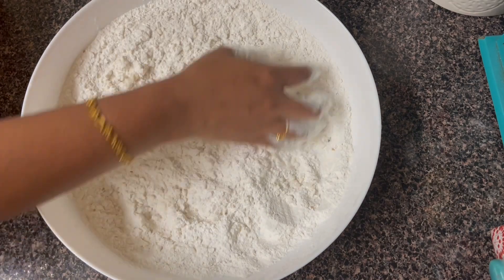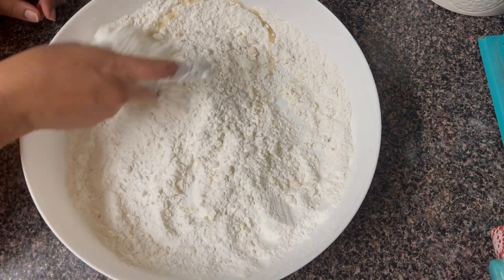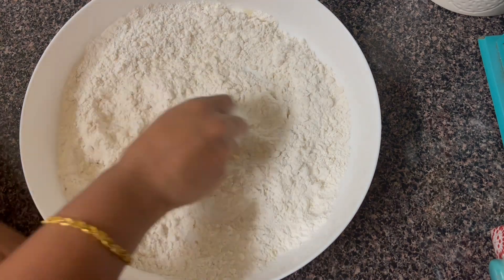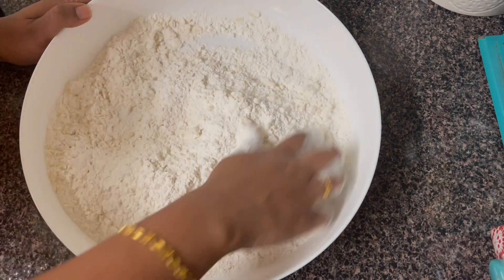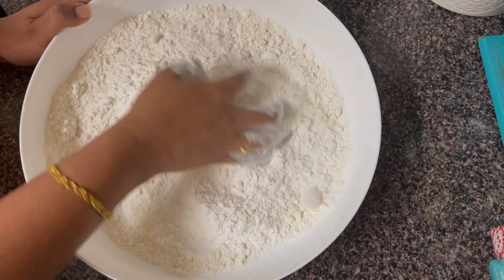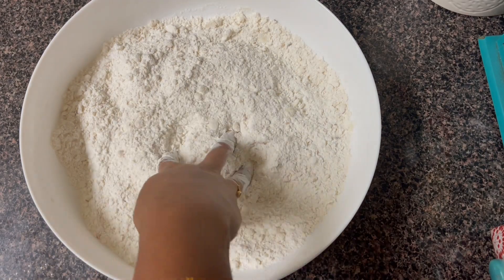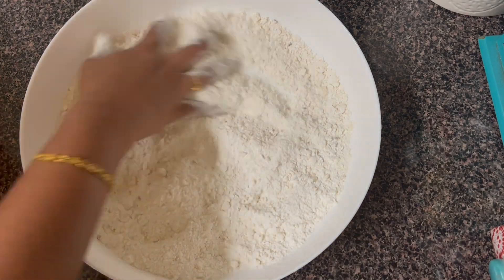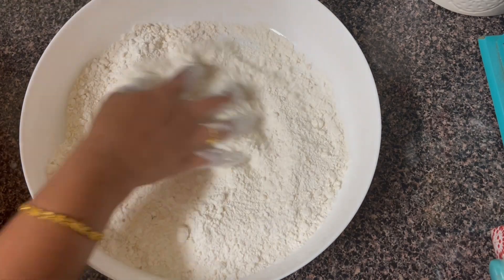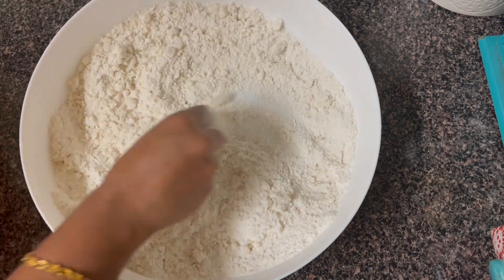We are going to make 1-2-3 tablespoons. Now, we are going to add butter. We are going to make it a light mouth. If you don't want it crispy, you don't have to press too hard. Normally, we handle it gently. It's crispy and has a good taste.